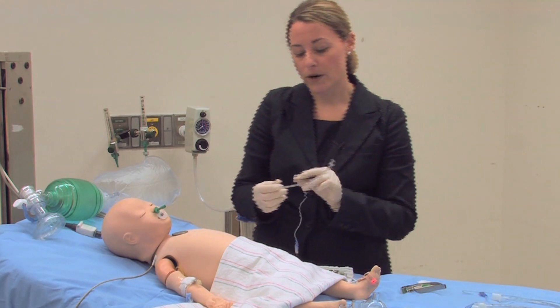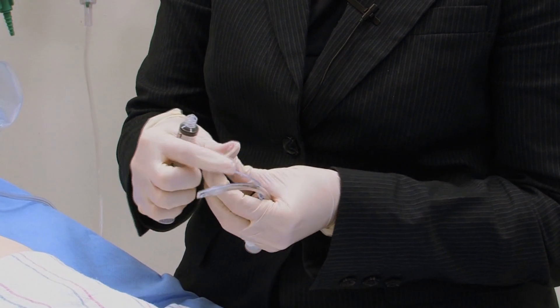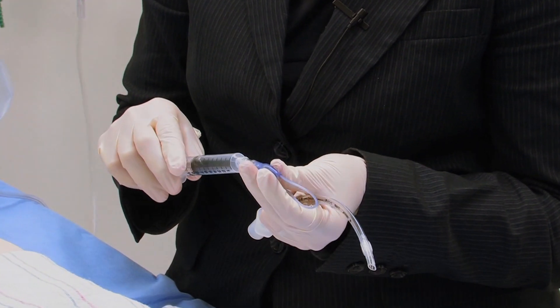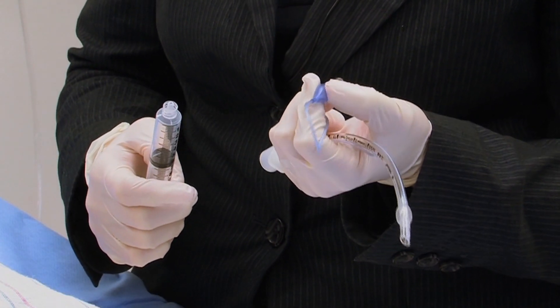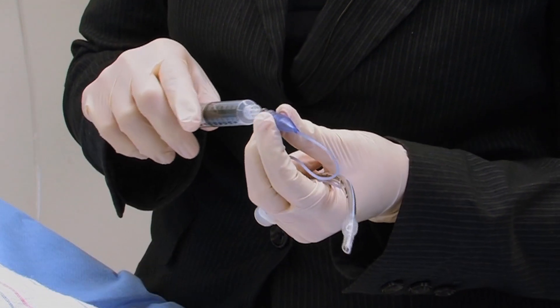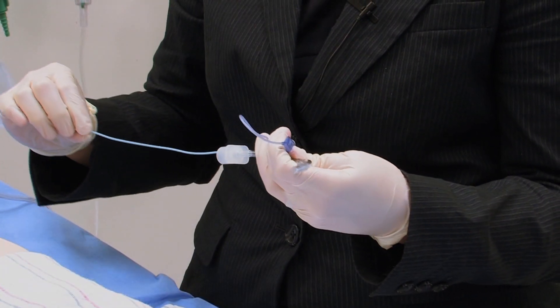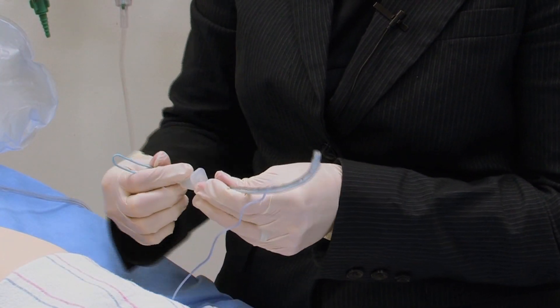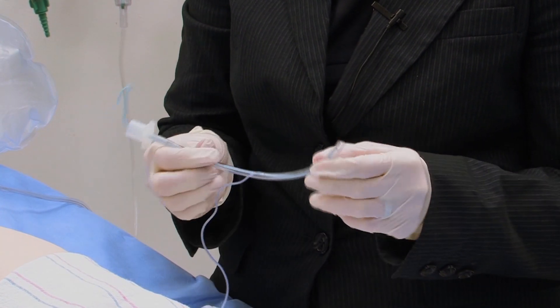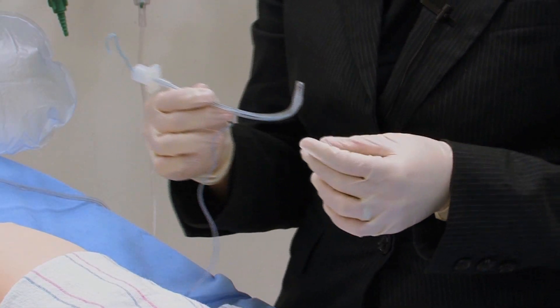Once I've chosen my 4.0 cuffed endotracheal tube, I want to do two things. First, I'll take a syringe and check that my cuff actually works — I'll put some air in my syringe, insert it into the pilot balloon, and administer some air. The pilot balloon should be nice and taut, as well as the cuff balloon. After confirming the cuff works, I'll remove the air — a very important step — and prepare my tube with a stylet, making sure the stylet does not go beyond the end of the tube, and giving myself a little "hockey stick" bend to allow me to angle the endotracheal tube anteriorly if needed during laryngoscopy.